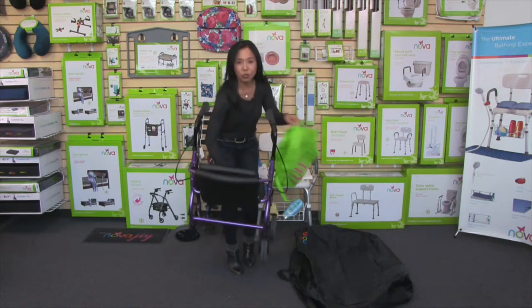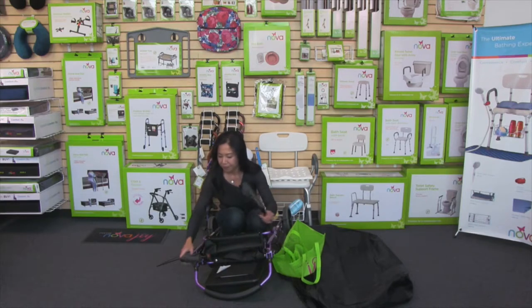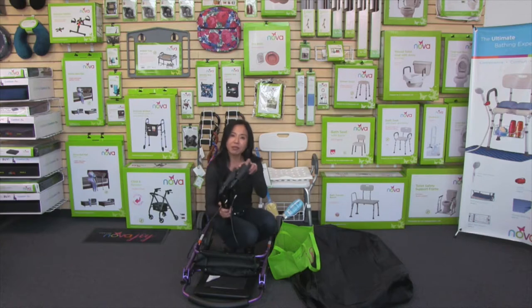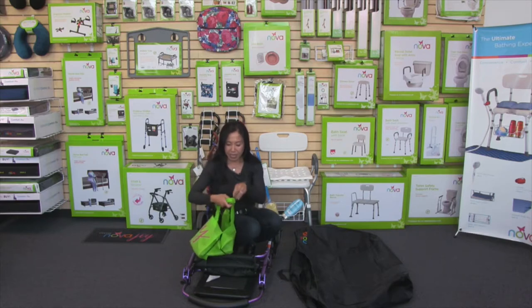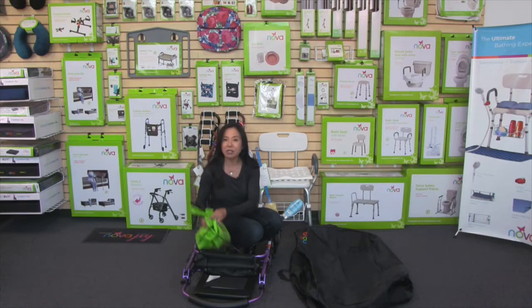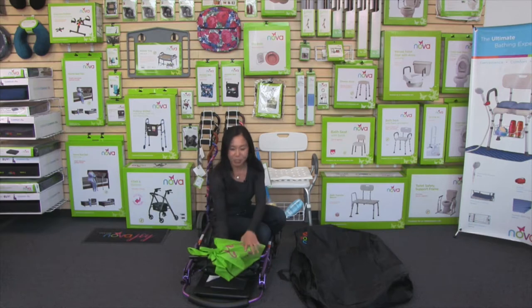Go ahead and fold your walker up and remove the handbrakes. Put the handbrake side into the grocery bag and tie it up to make sure it stays nice and secure. The purpose of this is so the handbrakes don't flop around and stay protected while in the travel bag.